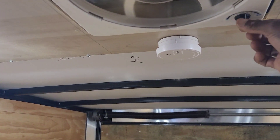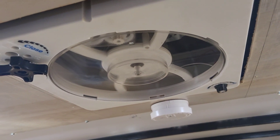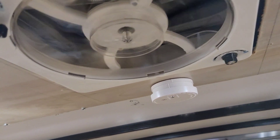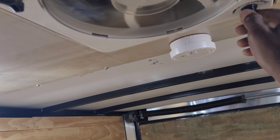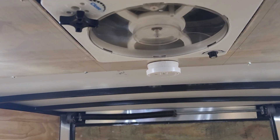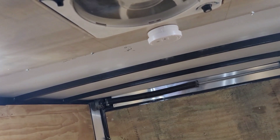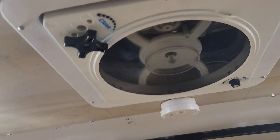Yeah, this is a whole lot better. I think I'm going to leave it on medium, so when you flip the switch it just goes to medium. Of course, if you want, you can have it blowing in instead of out. I'll take the screen and just pop it on — it has little clips. And there it is, with the screen on, fully installed with the trim ring and everything.